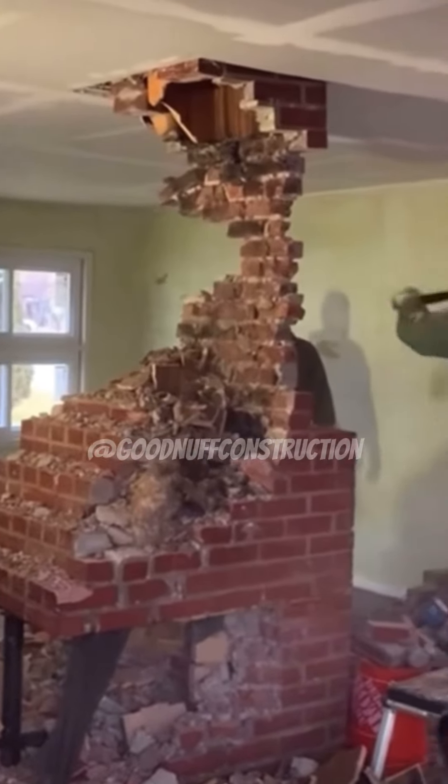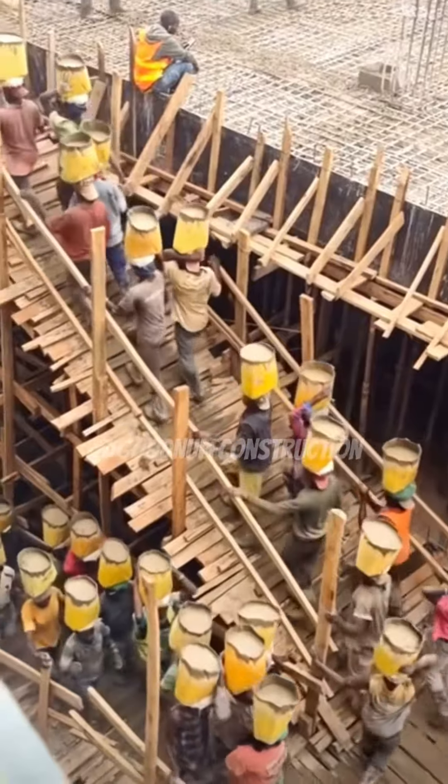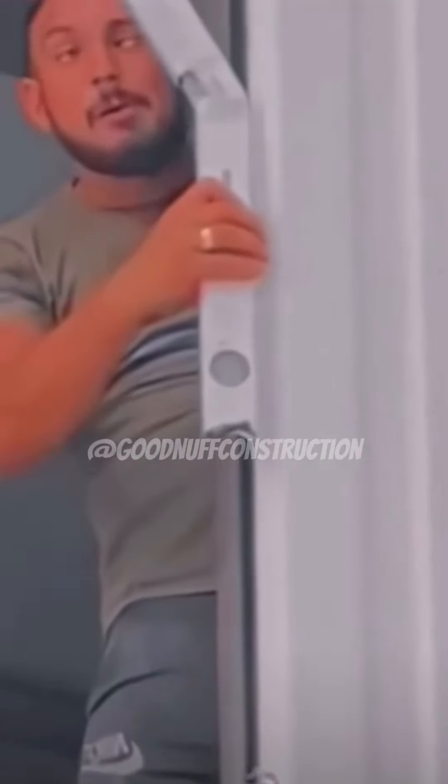Do you understand the concept of load-bearing? Nope. We got 99 buckets of concrete to go, 99 buckets to go. Matthew, put that plum stick on it. Let's see what she looks like.